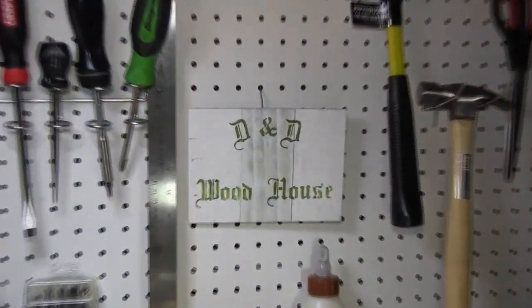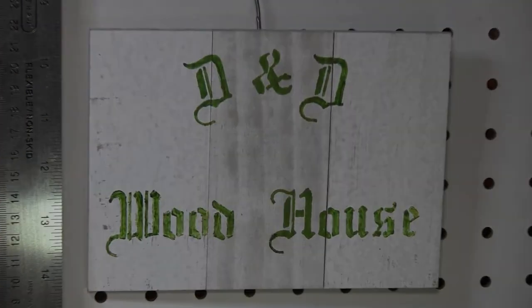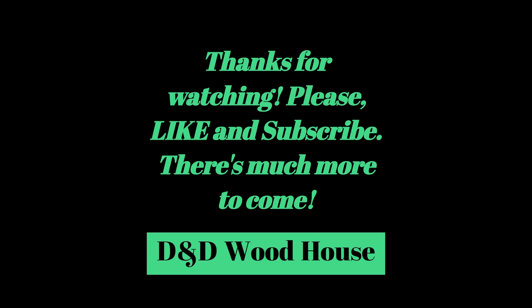Thank you for watching. Please like and subscribe. See item numbers for tools mentioned in this video's description.